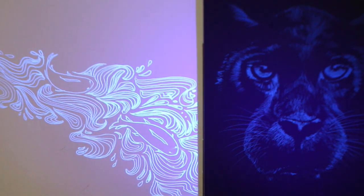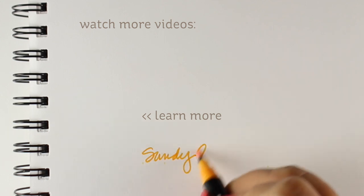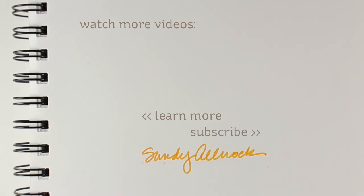Supplies are listed in the doobly-do. If you have an idea and want to try it yourself, there are also black light markers that I'll link down there — they look like they could be fun too. I might pick some up, and I will see you again in another video coming up soon!